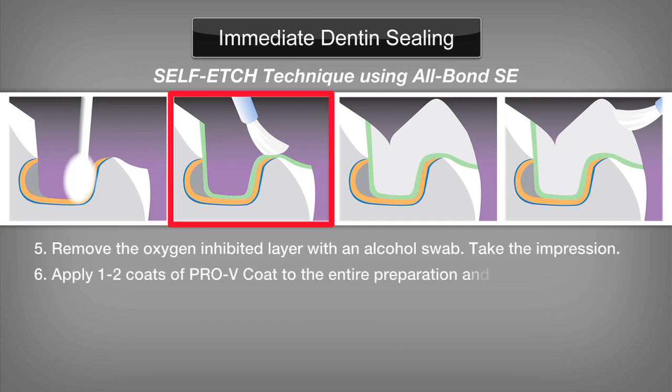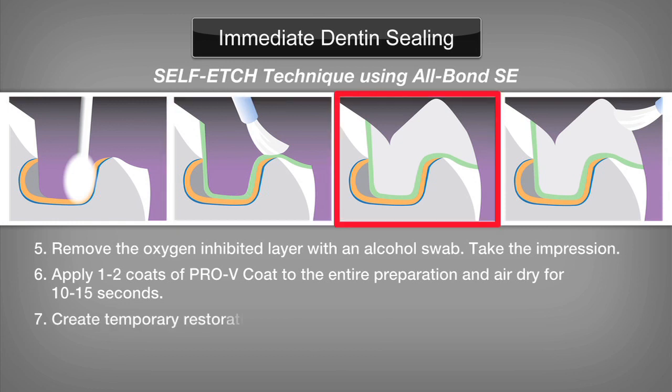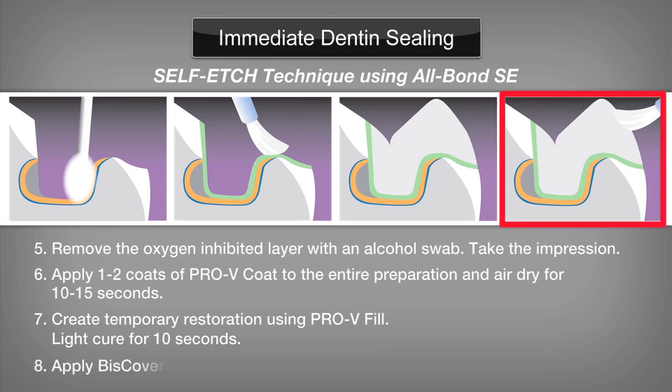Step 6: Apply one to two coats of PRO-V Coat to the entire preparation and air dry for 10 to 15 seconds, placing the air tip 8 to 10 centimeters from the surface to avoid air spreading. Step 7: Create the temporary restoration using PRO-V Fill. Cure in 2 millimeter increments. Step 8: Apply Biscover LV. Wait 15 seconds, then light cure for 30 seconds.